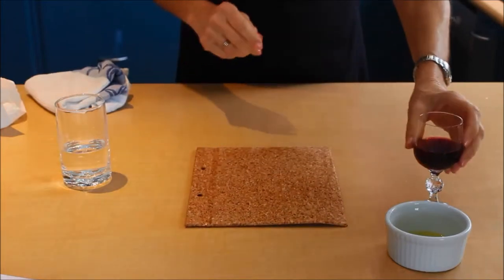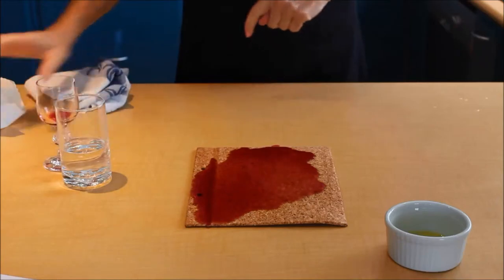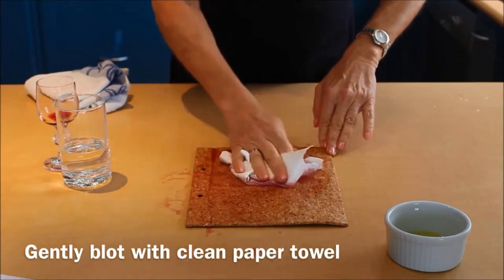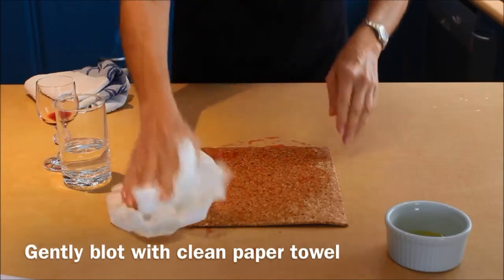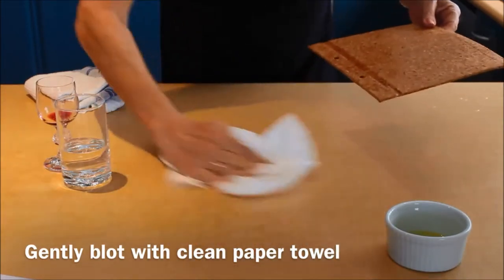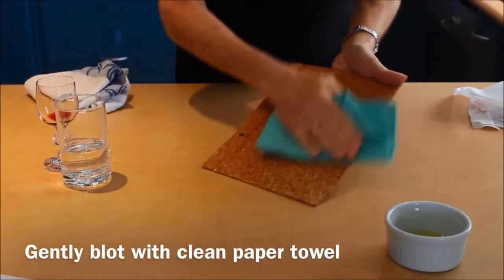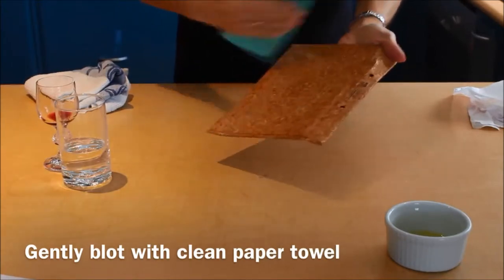The next thing we're going to try is actually some red wine. And again, a generous amount of red wine. And just to show you the amount that we've put on there, I'll show you the paper towel. And we're just going to sponge that dry. And as you can see, absolutely good as new.